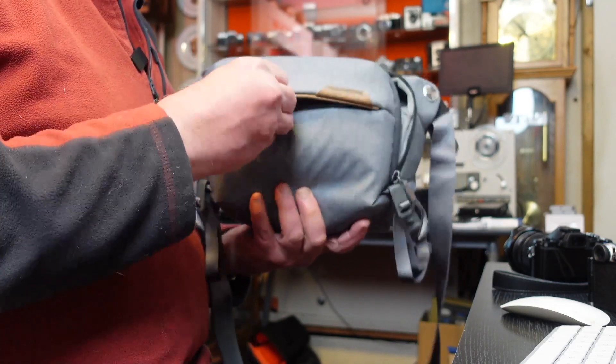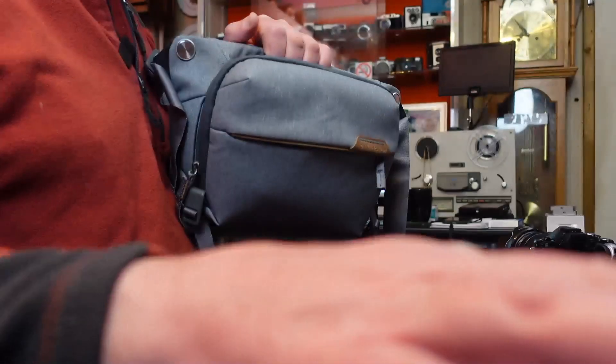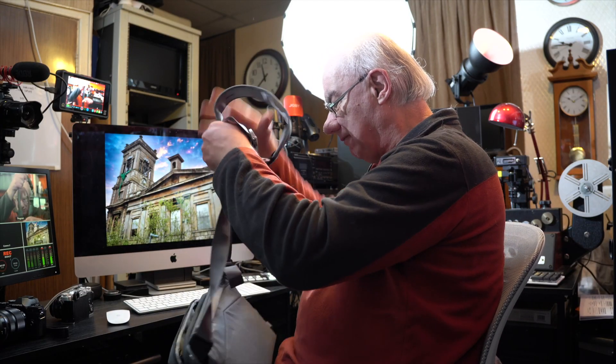Very nicely made, as all Peak Design stuff is. The zips seem to be really good quality — I won't know for sure until I've had it for a while, because the Billingham bags don't have zips, they have brass fasteners. So it will take a little while to get used to a zipped bag as opposed to one with fasteners.